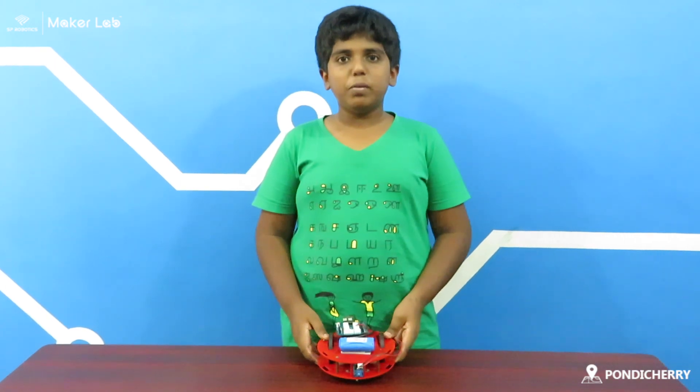Hi everyone, my name is Sarvesh Chindran. I am studying in the sixth school grade standard. This is my advanced level project, working model of my project.